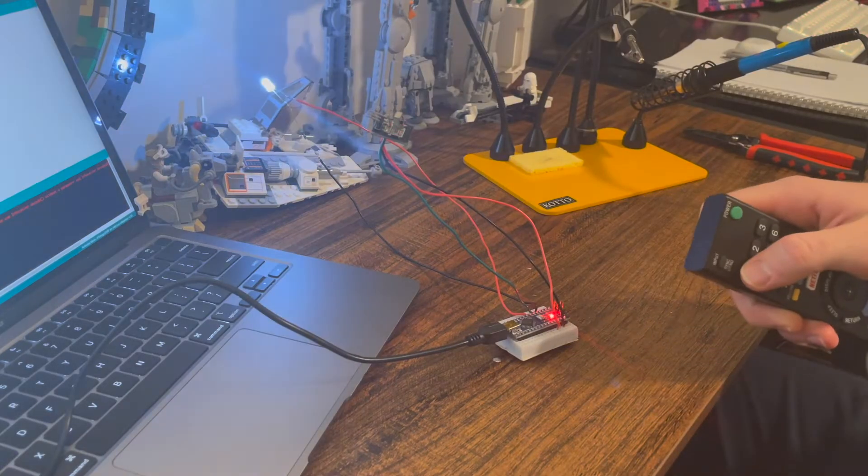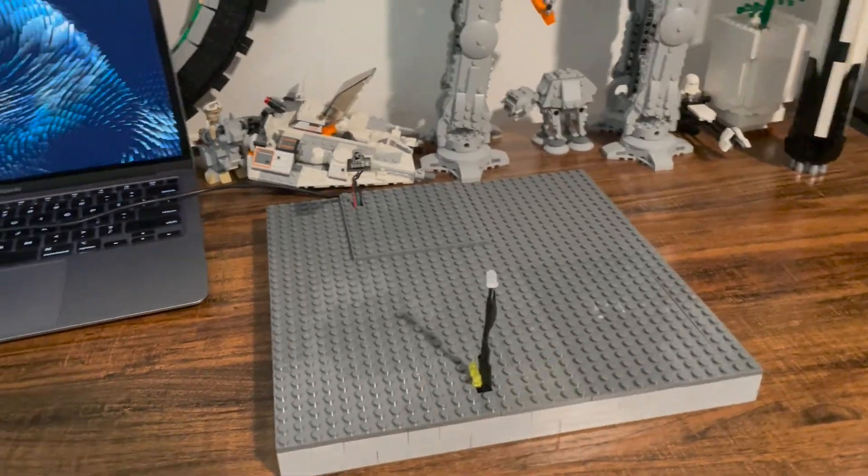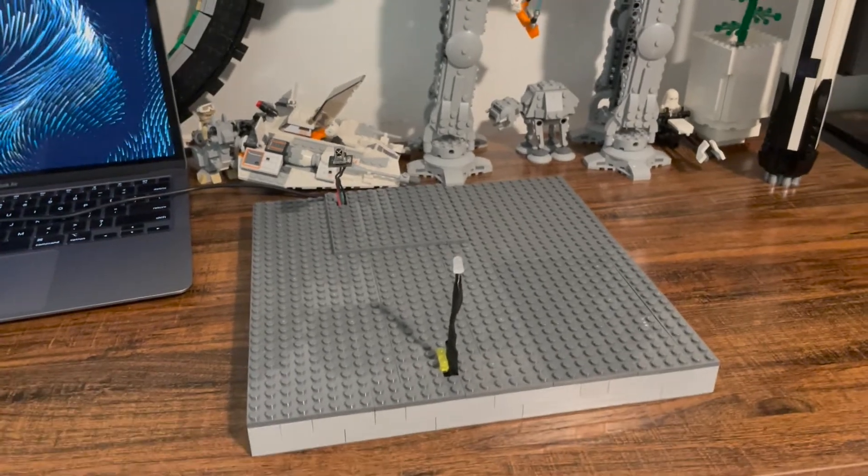It's all wired up and working. I figured the next best thing to do is to enclose it in this base and add two orange LEDs just to make the whole thing brighter.